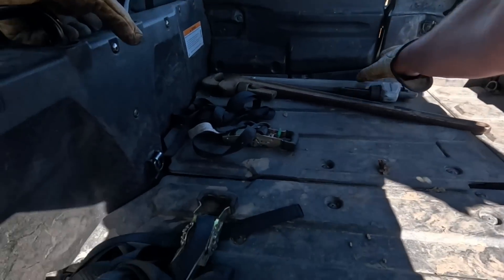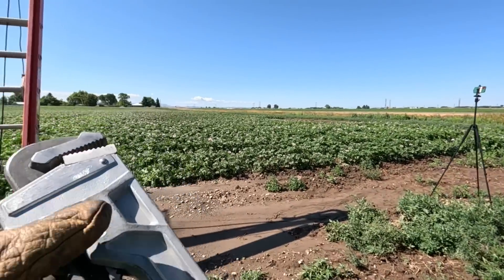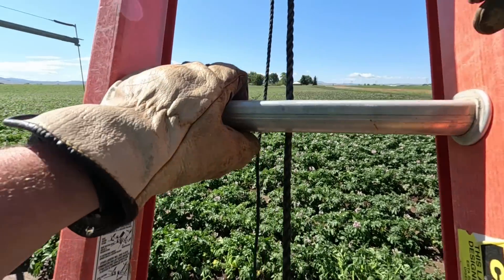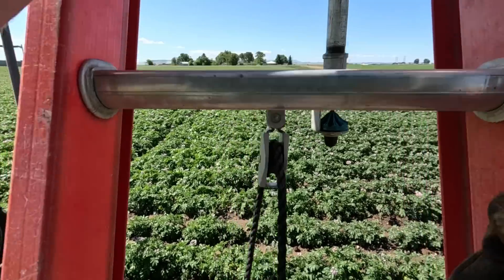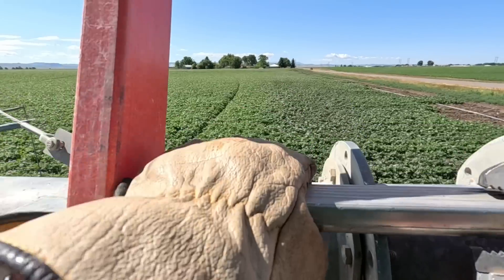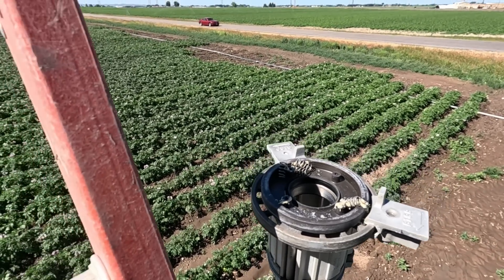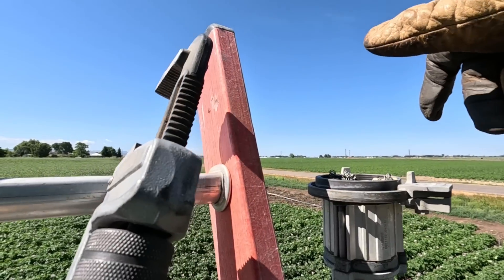We're going to start with the little wrench — it's a bit lighter — and if it won't budge we'll get the bigger wrench. If I fall off the ladder, at least it'll be documented. I think I'll be fine though; I'm only about 10 feet in the air, so it shouldn't hurt too bad. Oh boy, yeah, this thing is missing some parts. I don't know that we'll be able to fix it. Righty tighty, lefty loosey.